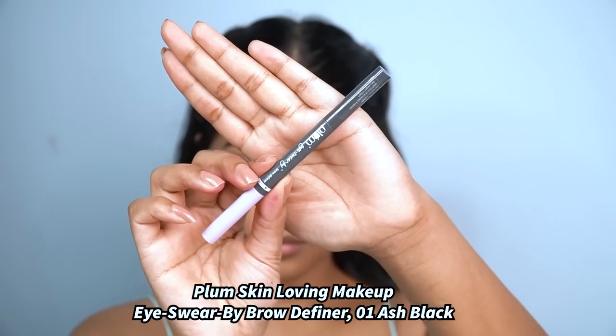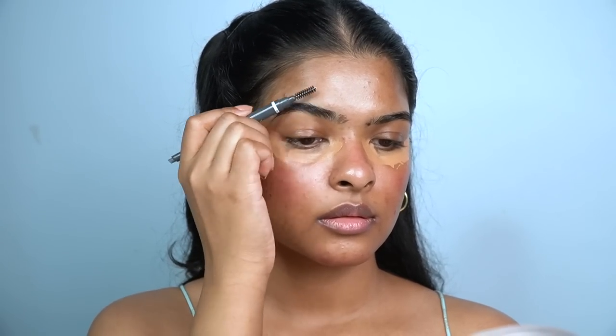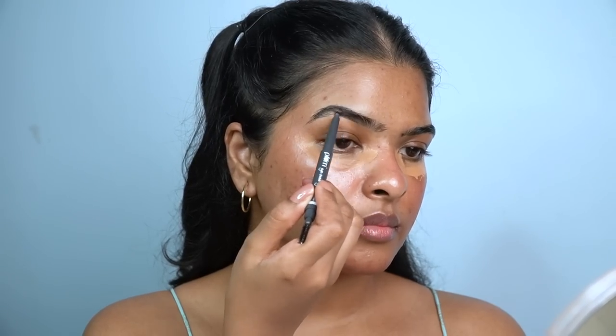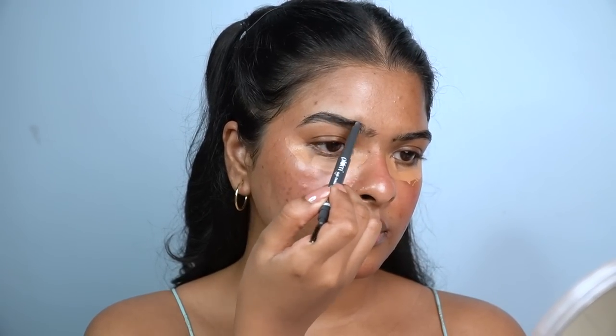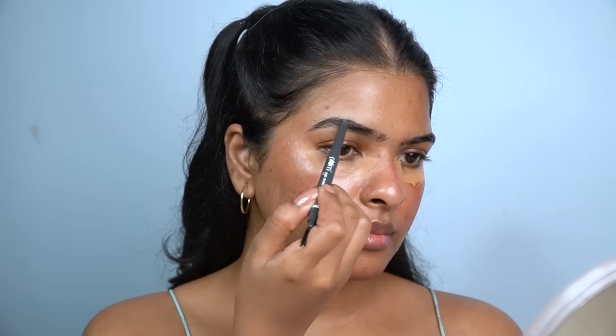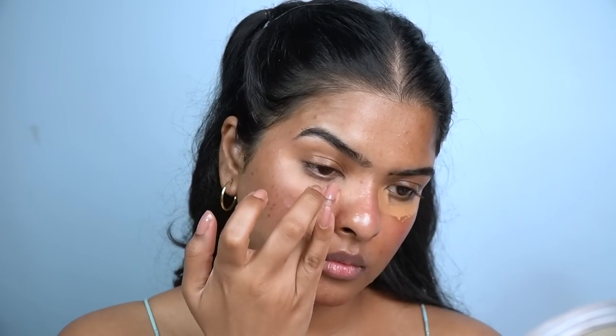Next, I'll apply an under-eye concealer to brighten and cancel out dark circles, and I'll wait at least 30 seconds for it to settle. While it sets, I'll do my eyebrows using Plum's Ice Wear Brow Definer in the shade Ash Black. It has a spoolie on one side — I first comb through my brows, then fill sparse areas with the product side. The triangular-shaped applicator makes it very easy and quick to fill in eyebrows.